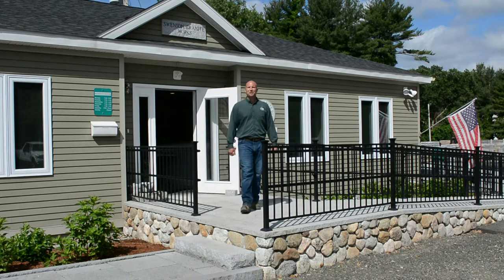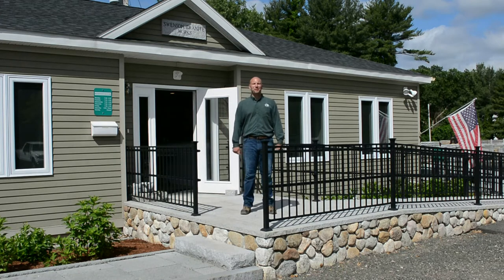Hi, welcome to Swenson Granite Works in South Hadley. My name is TJ. I'm the assistant manager here. I'm going to take you on a tour today.